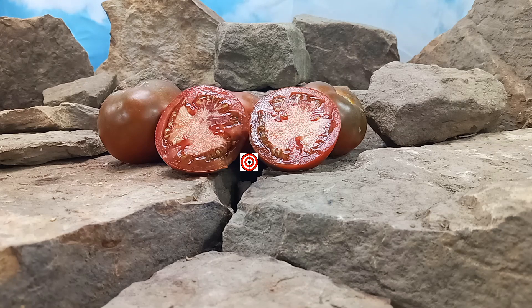Well, this was our review of Brown Sugar Tomato. Seeds are available at www.BountyHunterSeeds.com. They will be listed underneath heirloom tomatoes, beefsteak tomatoes, and also black tomatoes. But most importantly, we hope you have a wonderful, beautiful, safe, and amazing day. Until next time, bye-bye!